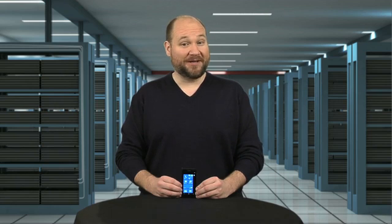For TechRepublic, I'm Bill Detweiler, and this has been a cracking open of the Nokia Lumia 800.